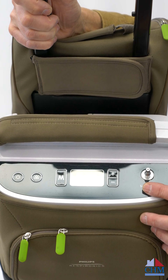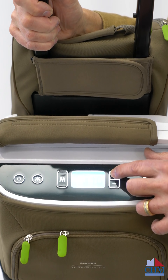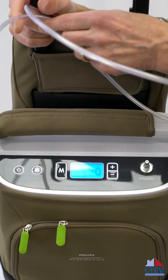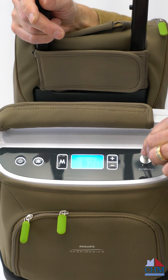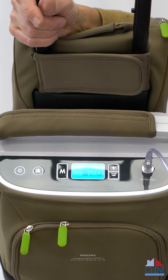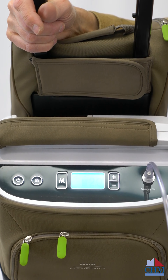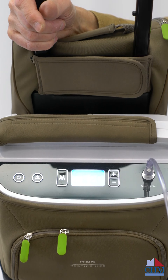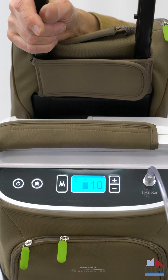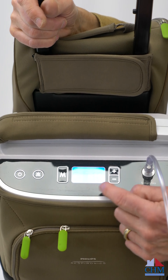The screen indicates what mode we're using and the charging status. The plus and minus buttons allow us to change the settings from 0.5 up to 2 in continuous mode. I'll attach a cannula to the oxygen outlet now. Looking at the mode indicator on the machine, there are wavy lines indicating the machine is in continuous flow mode — wavy lines mean continuous flow, measured in liters per minute. Currently it's set at one liter per minute. If I hit the mode selector, you'll notice this change.